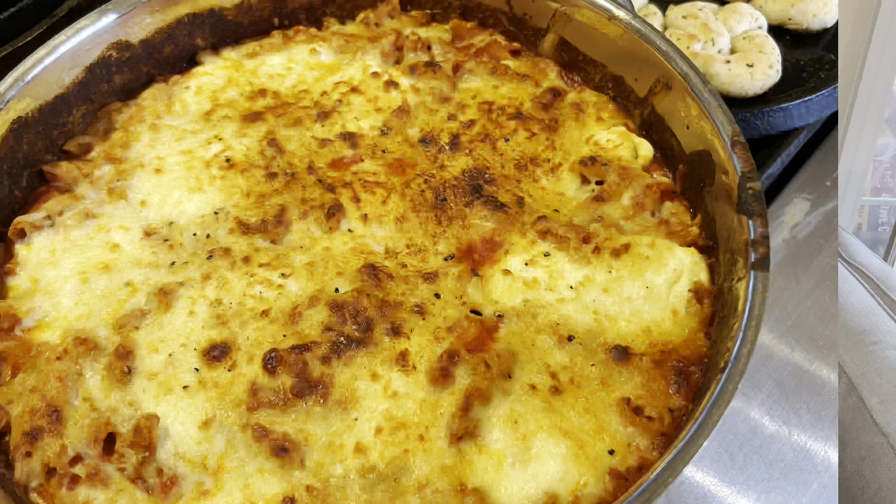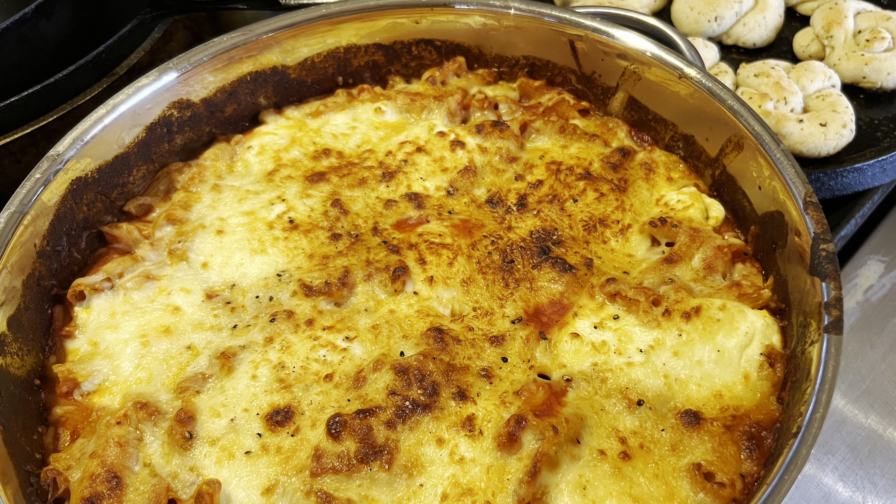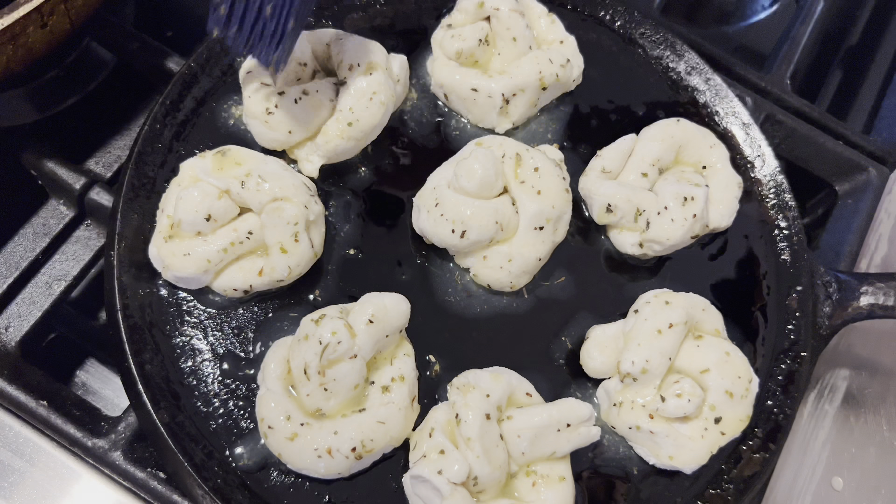He loves spaghetti, so he got spaghetti sauce and noodles, and I had some ricotta cheese so I pulled that out. It's a perfect weeknight meal, and if you love lasagna, this gives you the same taste without all the trouble. This time I made it with no meat, so this is a vegetarian option, but other times we throw some ground beef in there — feel free to change it up.